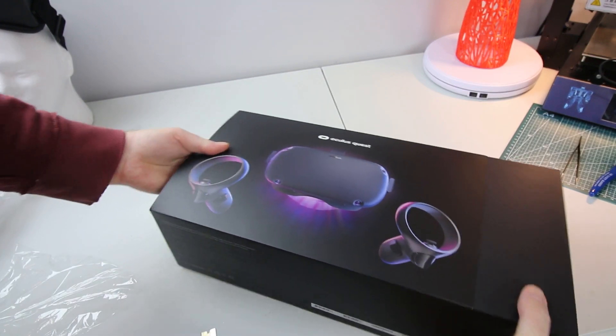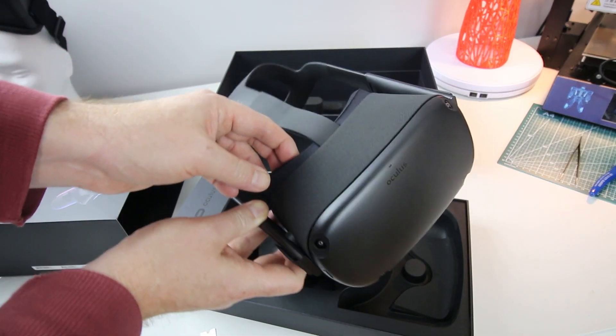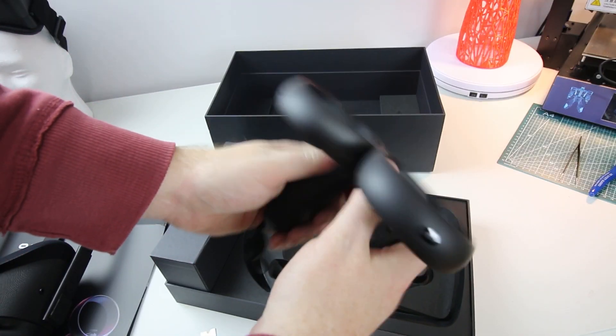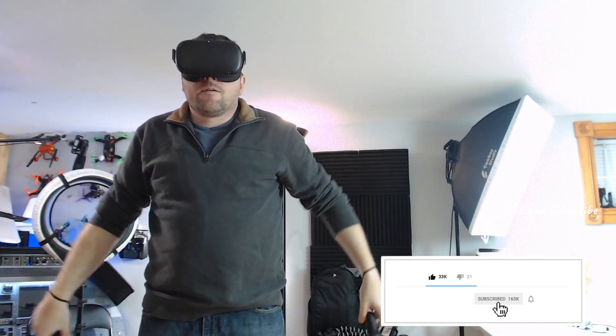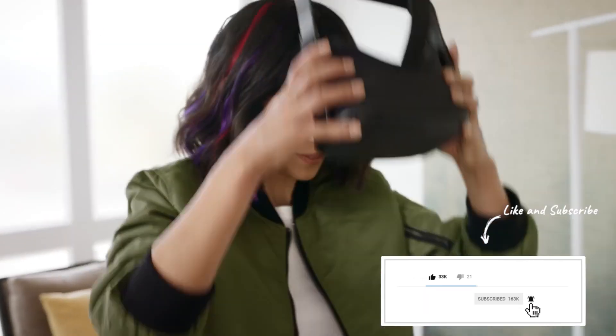The basics of the Quest are: it's completely wireless. No external equipment required whatsoever — you don't need a big gaming PC to run this like you would with a Vive or Rift. It comes with two handheld controllers; they don't have batteries in them, so you use your own single AA in each one. Grab yourself some rechargeables. The charge cord is a USB-C right into the side of the headset.